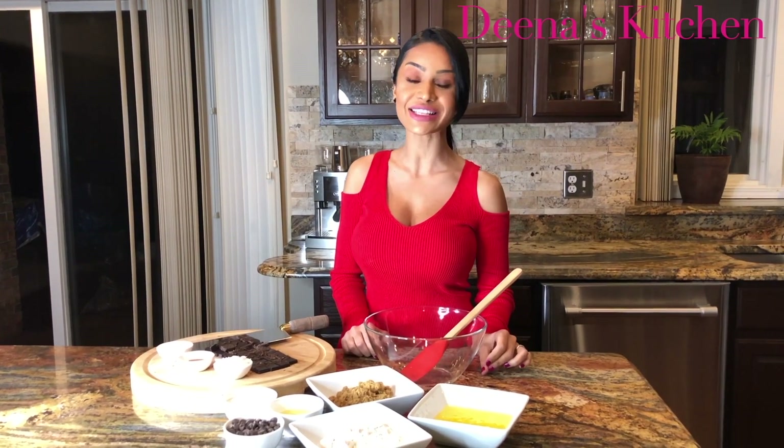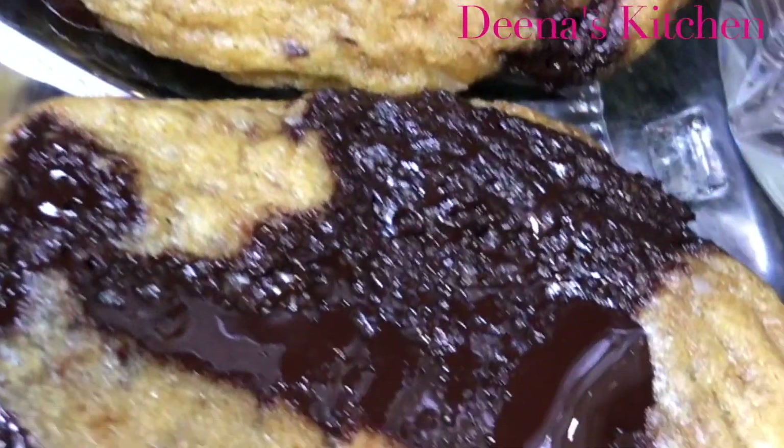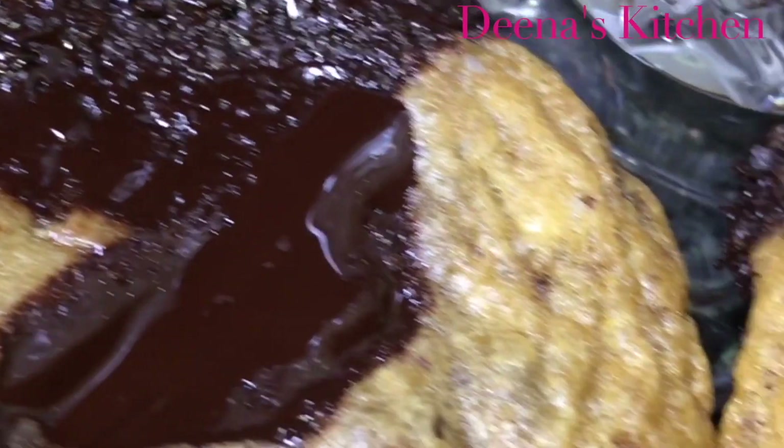Hey guys, so today I'm going to show you how to make an all-time classic chocolate chip cookie, and I think this is the best recipe that you'll ever try. I tried adding and taking out so many things and finally I came up with this recipe that I love and my husband enjoys so much.